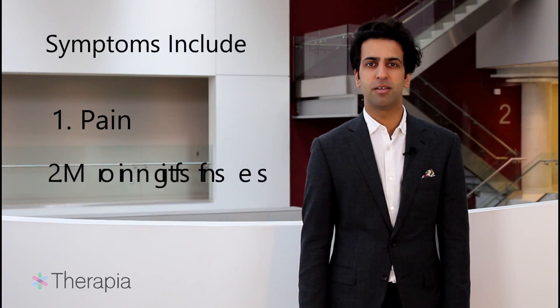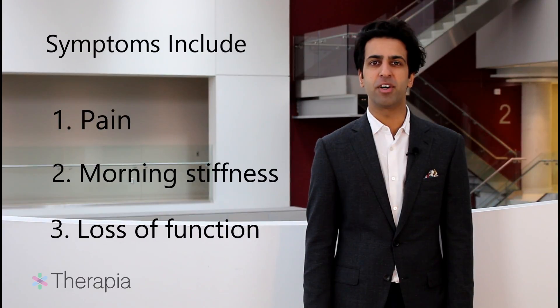If you've been diagnosed with hip osteoarthritis, the symptoms you are likely experiencing include pain, morning stiffness, and you likely have some functional limitations.